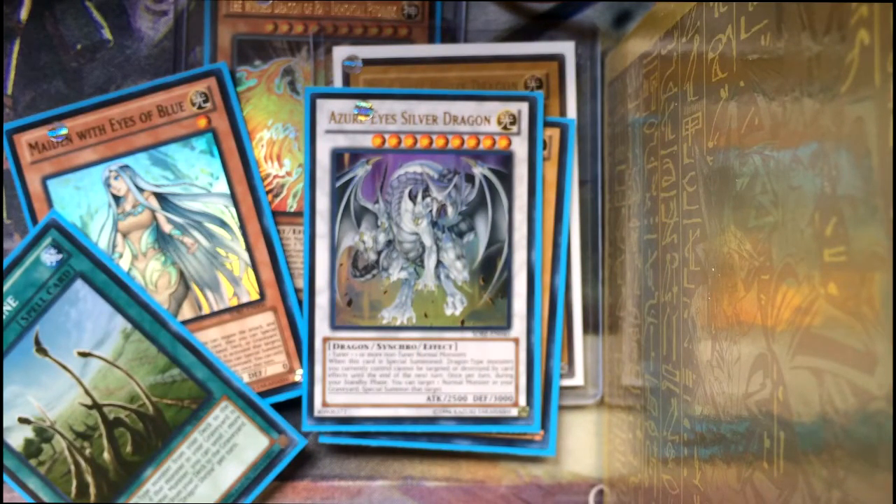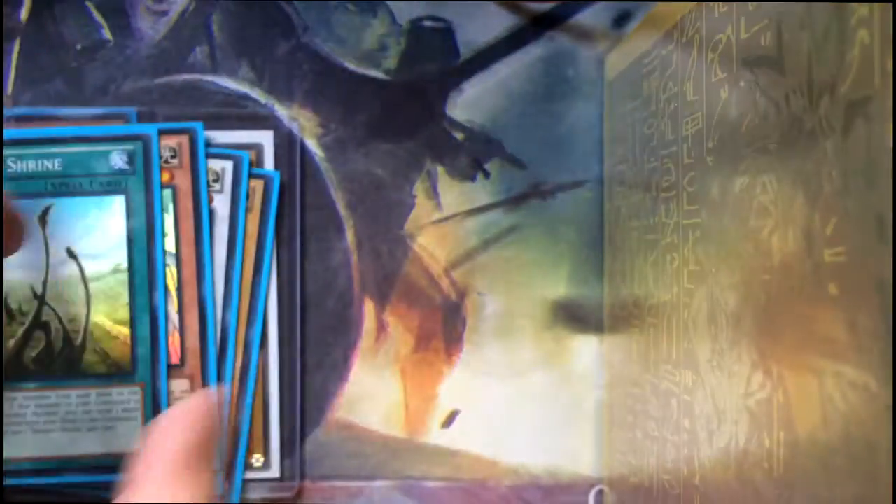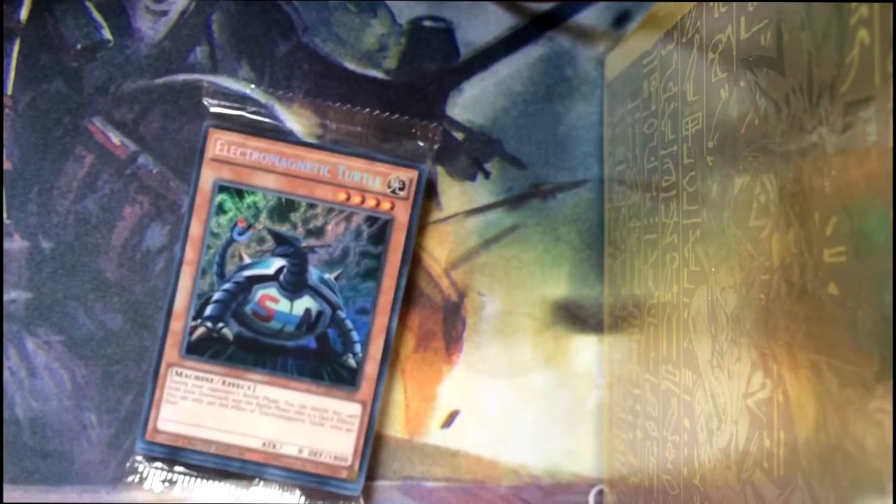That's everything in that deck — we're going to put these to one side and take a look at the last thing I have for this first video of the collection. I bought a Yu-Gi's Legendary Decks collection set. It comes with three decks and some promotional cards — three of Yugi's famous decks and quite a fair pack of promotional cards. Let's go ahead and open these up.